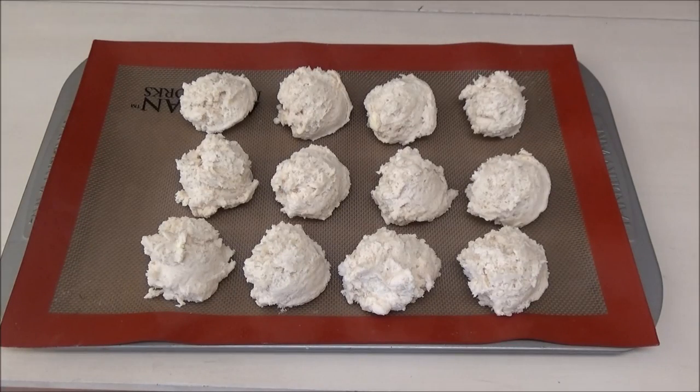These go into your oven at 450 degrees Fahrenheit for about 12 to 14 minutes.